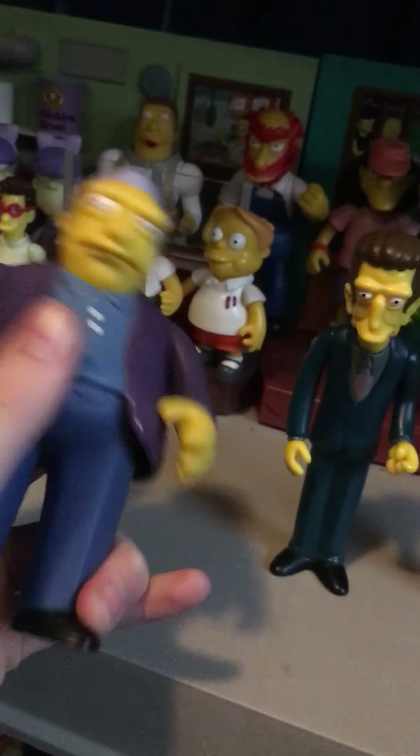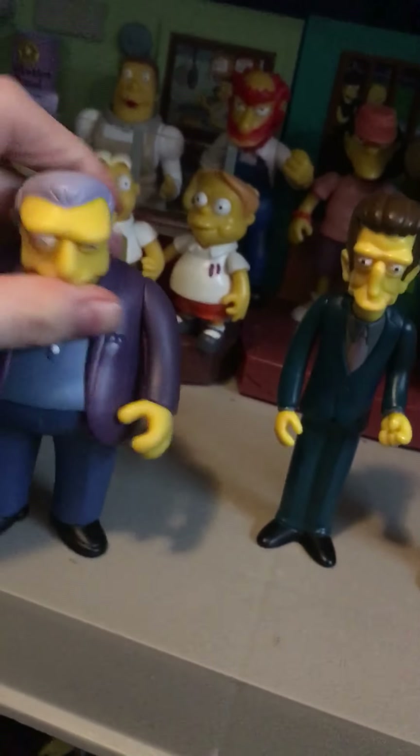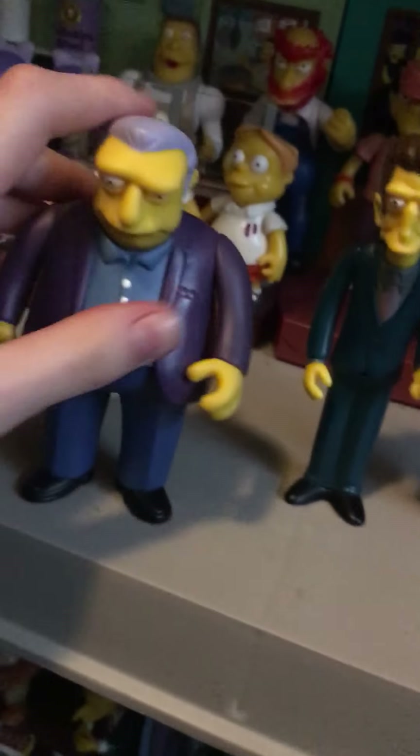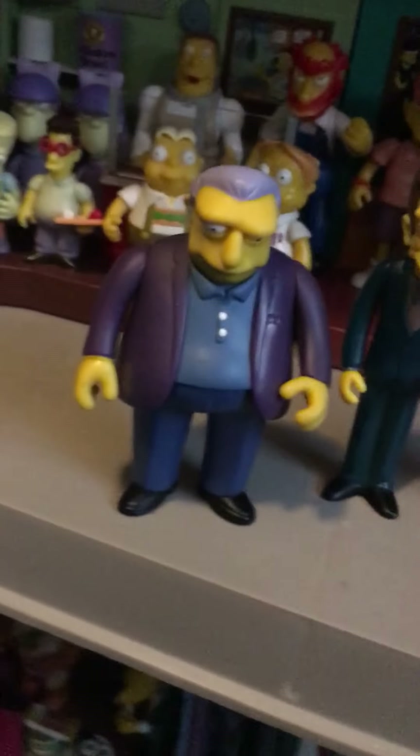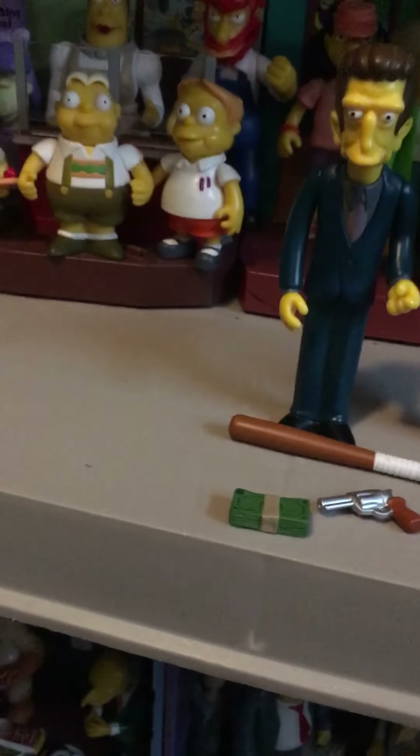His waist can turn, and his head can rotate from side to side. I'm afraid to rotate his head all the way around because I'm afraid I'd loosen it. Here are his accessories: he came with a baseball bat, a stack of money, a revolver, and a cigar. I'm just gonna put that cigar in his hand — it goes in between his fingers.